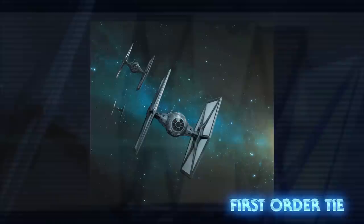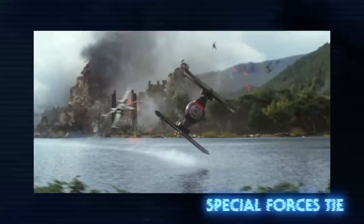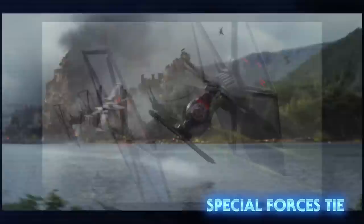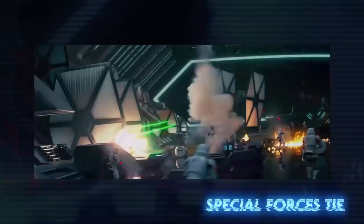Jumping about 30 years into the future, the First Order still used TIE Fighters in their fleet. Their standard TIE model now had shields by default, received upgraded engines and a darker paint job, but was otherwise very similar to the standard TIE of the Empire. The First Order also produced a Special Forces variant of the TIE Fighter. This model had a hyperdrive as well as shields, held two seats — one for a pilot and one for a gunner — and in addition to the normal two laser cannons, a dual heavy laser turret was mounted underneath the cockpit as well as a Magpulse warhead launcher.